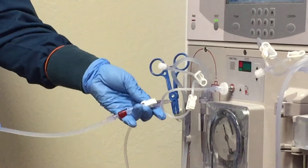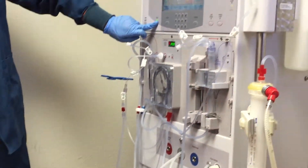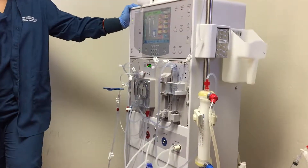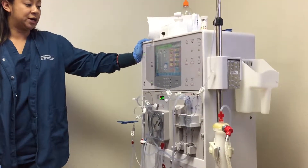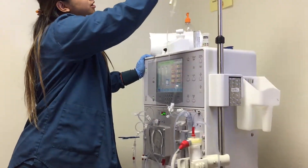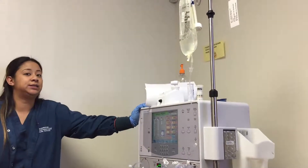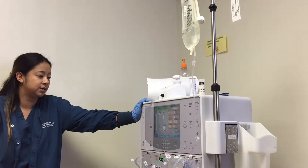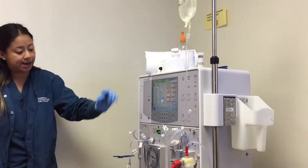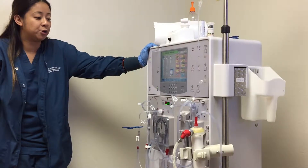You want to make sure that it's 300 cc's that you're returning back. That's our rinse back. Keep a close eye on your lines. Wait for the lines to turn a light pink, light red color.